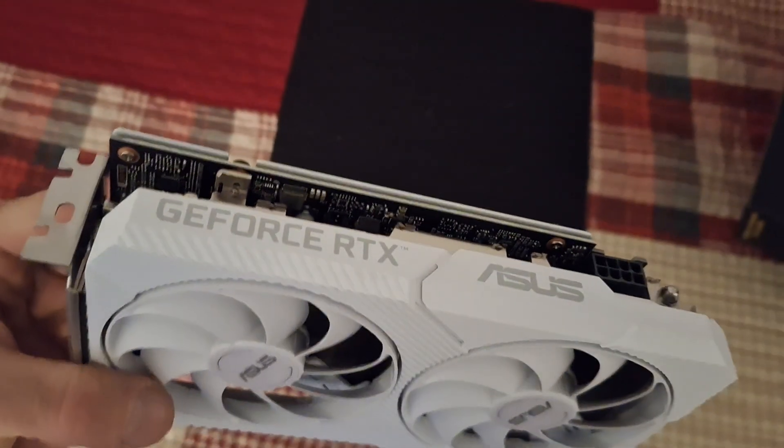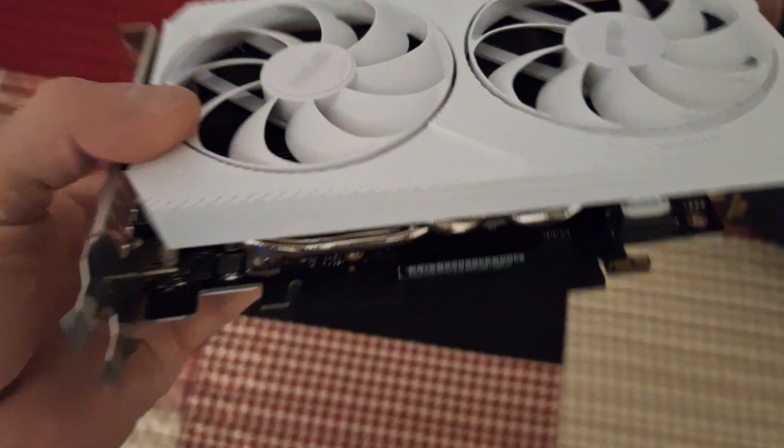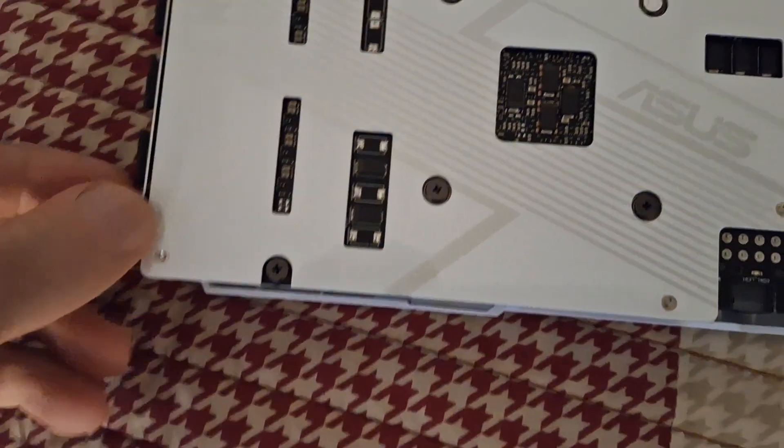I think the 3060 will be a very good graphics card for it. And I do like the all-white. It feels nice. There's plastic everywhere on this thing.